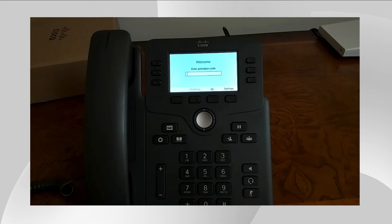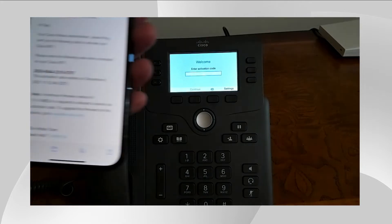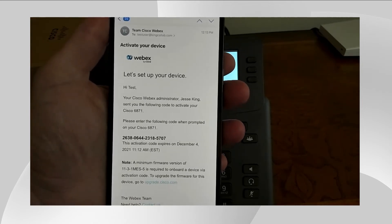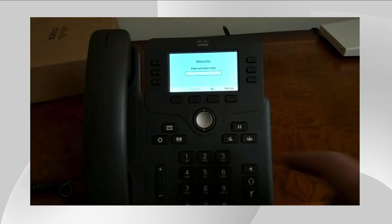Once you get to this screen, which will come up by default, it says 'Enter activation code.' Just for the administrators watching this video, this requires a minimum firmware version of 11-3-1 in order to get to the activation code. My company has sent me an email with the activation code. It says 'Please activate your device.' You can see that the code is there and I'm going to go ahead and enter this code.